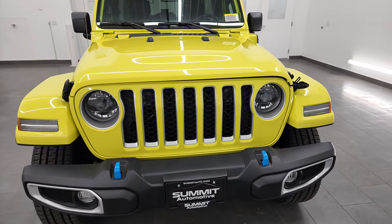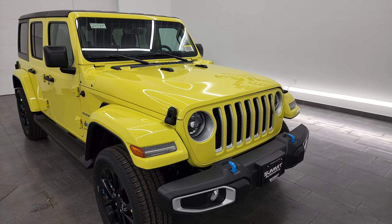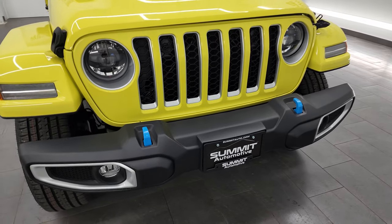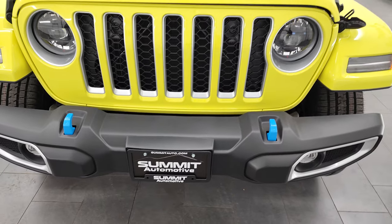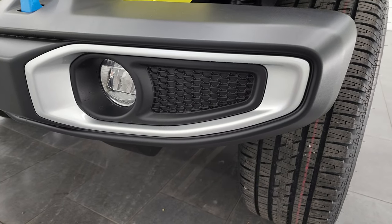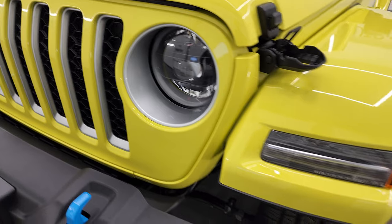I'm going to go all the way around in this video and show you all the options. We're going to check out the original window sticker and go over some of the things that make a hybrid a hybrid on the Wrangler. First off, you can always tell which ones are the hybrids by the hydro blue tow hooks. You also have all the lettering that's hydro blue, and you can always tell which ones are Saharas because they'll almost always have the silver outline around the fog light bezels and in the front grille and headlight bezels.